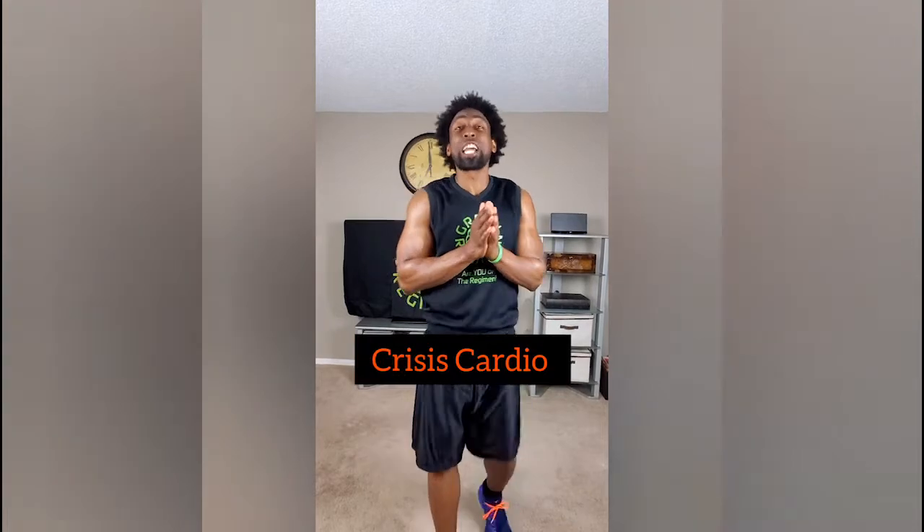Elite Family, my name is Ty with Green Regimen. Today is day number 25 — Crisis Cardio!